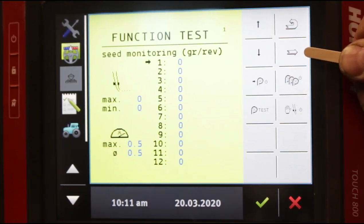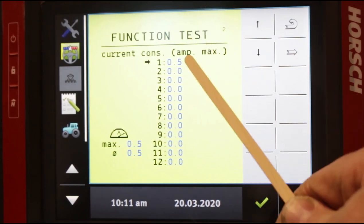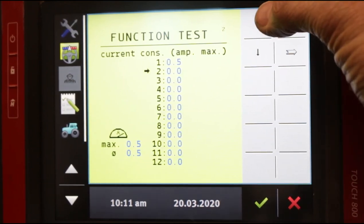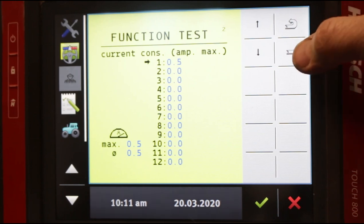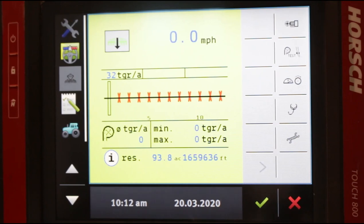This arrow is always arrowing over to another set of buttons, and this arrow is a back arrow. If we arrow over, now what we're showing is our amperage readout per row. We can select which row we want to look at by moving the arrow up and down, but this is just an observation screen — all we can do is observe information here. From here we can arrow over and we're back on the initial function test screen. We'll press our back arrow and go back into our main screen again.